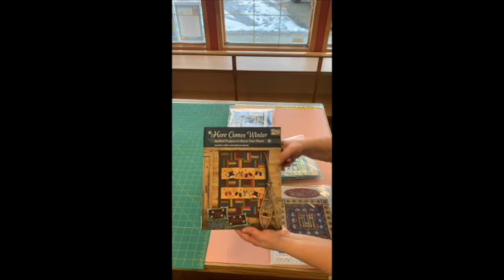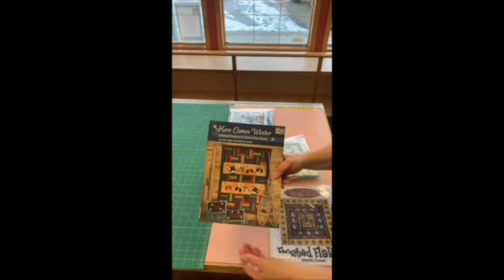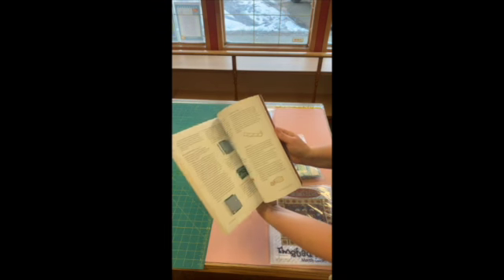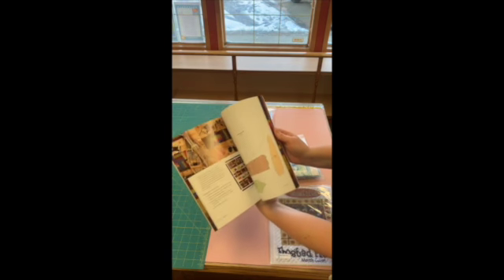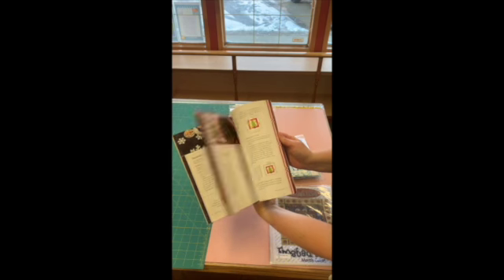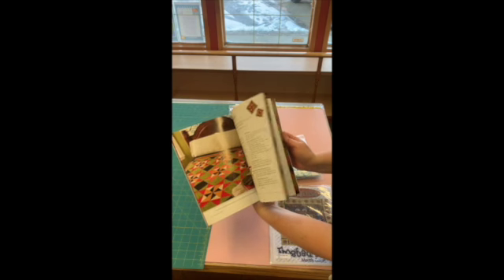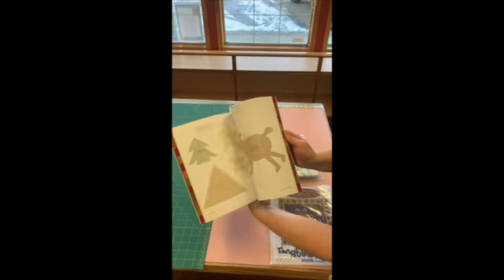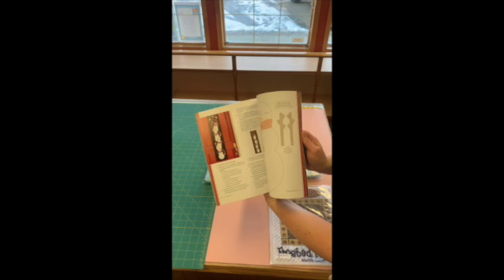Here Comes Winter is a book that has a lot of different snowflake-themed projects and winter projects. You've got really cute little things you can do for winter and Christmas. Aren't those adorable? Love those reindeer — and look at the snowman on the door!